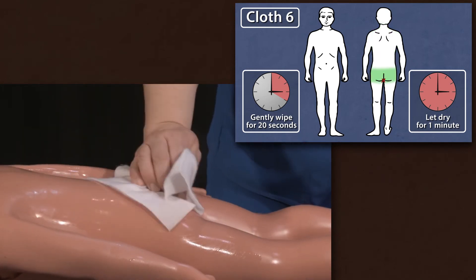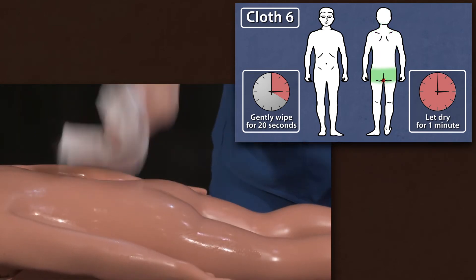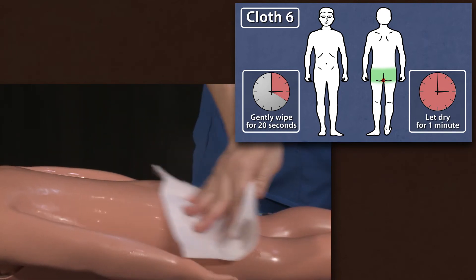With cloth six, clean the outer buttocks, not the rectal area, and avoid the genital area.